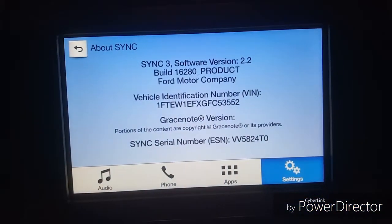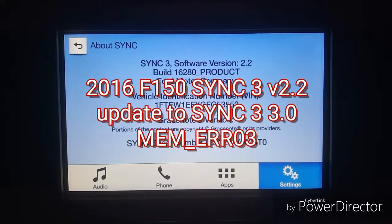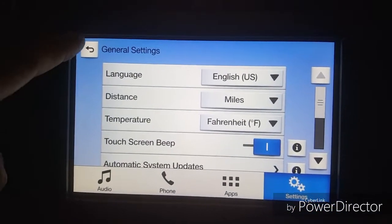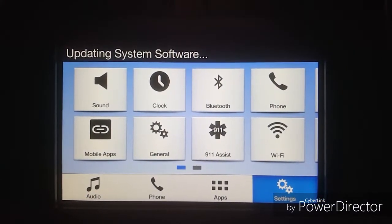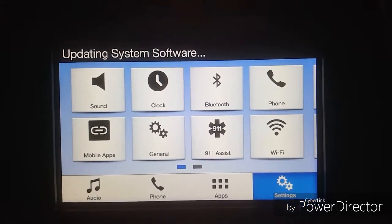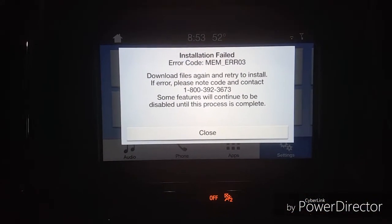I'm currently on SYNC 3 software version 2.2 and I just downloaded SYNC 3 version 3.0. It's currently updating right now. I already plugged in the USB drive with the software update and it says 'updating system software.' Alright, let's get back to the truck later on and see how the update goes.